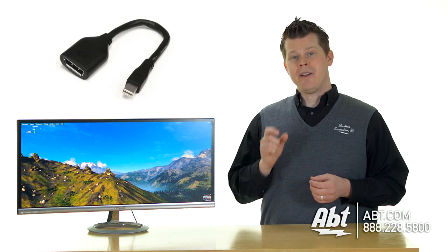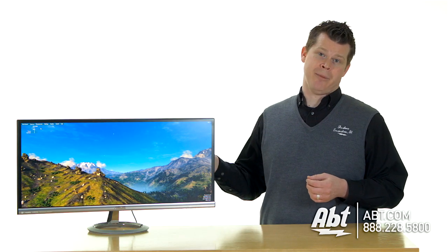You'll use your Thunderbolt connection, which is the Mini DisplayPort size, and then you'll need a female full-size DisplayPort adapter to run a full-size DisplayPort cable. Then you will achieve this full resolution. Outside of that, it's really one of the coolest monitors we've seen because there really isn't anything like it with that wide screen.